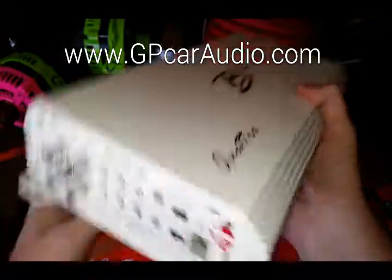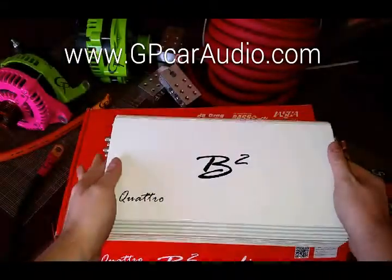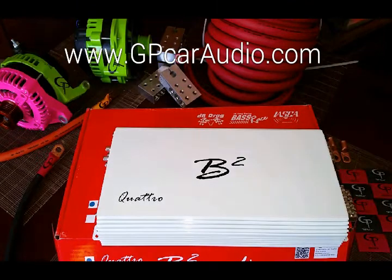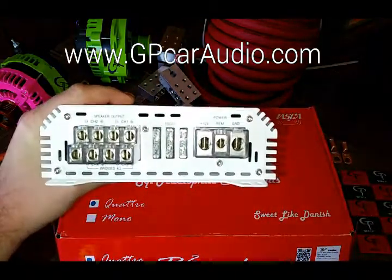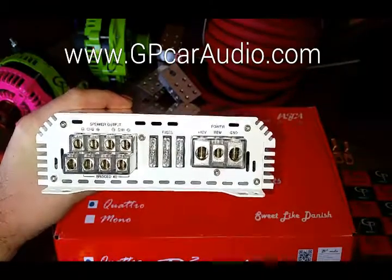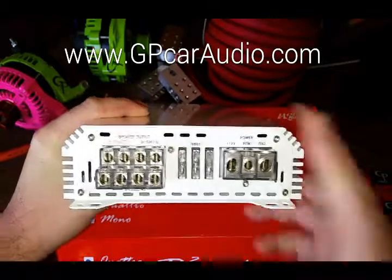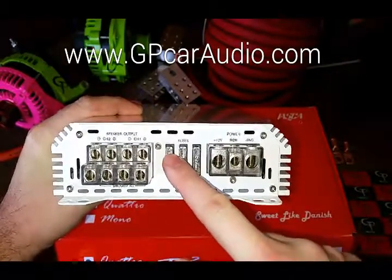The amp is rated at 100 watts RMS times four at four ohms, and 150 watts RMS times four at two ohms. It's also bridgeable — giving you a bridge load at four ohms of 300 watts RMS times two. It takes four-gauge inputs and has three 325-amp fuses.